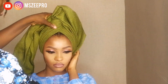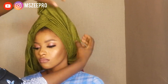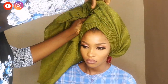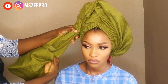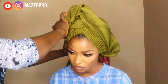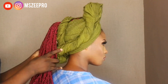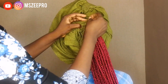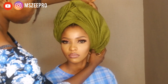Also, I do one-on-one training. I'm presently in Ibadan, so if you happen to be in Ibadan and you want one-on-one training, you can reach out and let's talk about it. I do online training too — if you have particular Gele styles or any part of the Gele you're having issues with, we can do one-on-one online training. Don't forget to subscribe, leave a comment, and give this video a thumbs up.